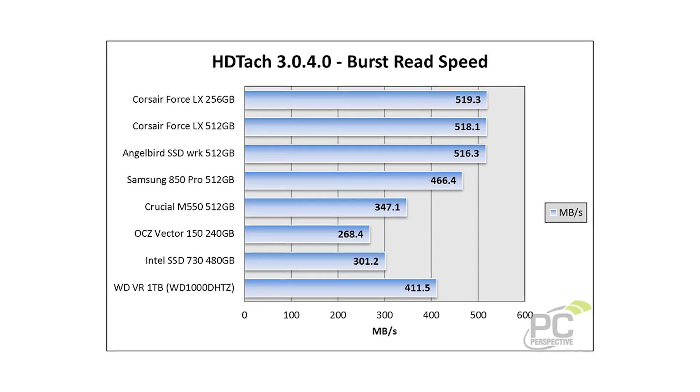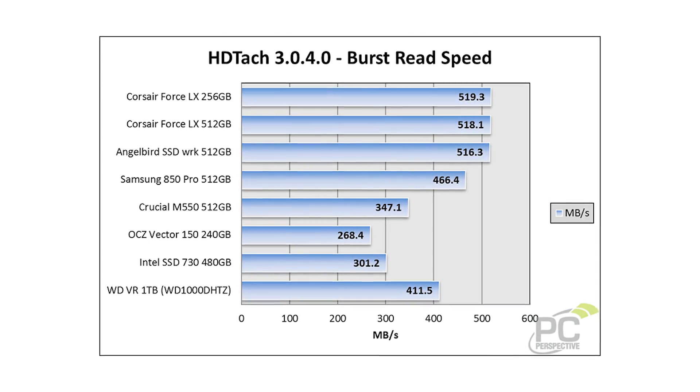The highlights from the Silicon Motion platform were that the sequentials were surprisingly fast and very consistent. The random access was, compared to the brand new drives coming out, on the low side — but it wasn't horrible either. And the same write speed scaling applies here: as you go lower in capacity, the write speeds taper off fairly sharply.